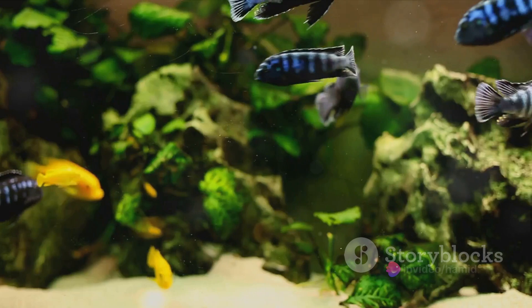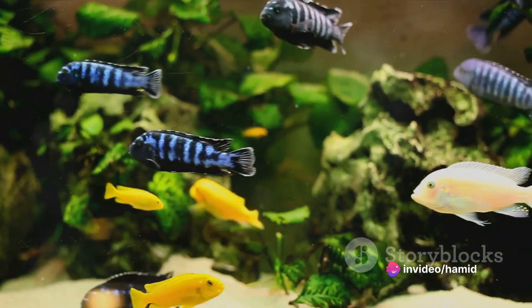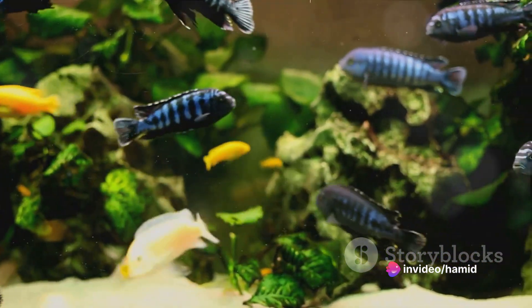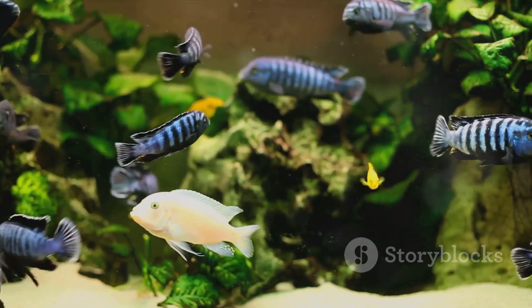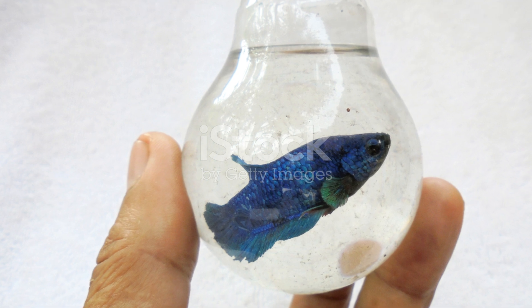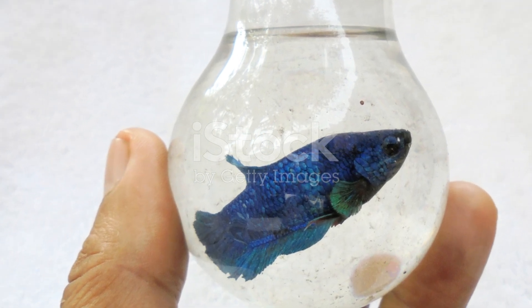To begin, it's crucial to choose the right aquarium. Betta fish prefer a tank that's at least five gallons in size, with a heater and a filter to maintain a steady temperature and cleanliness. A lid or cover is also essential, as bettas are known jumpers.